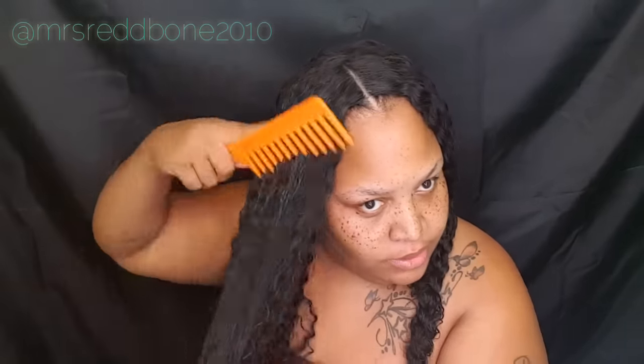After we get everything combed out nice and pretty, we're going to take our leave-in conditioner — whichever you prefer. I like to use Cream of Nature because they don't have any sulfates. Sulfates will cause your hair to dry and break off — and that applies to your real hair as well. Don't put anything on your bundles that you wouldn't put on your real hair. Treat your bundles how you would treat your real hair.